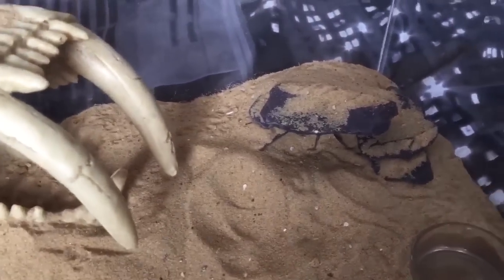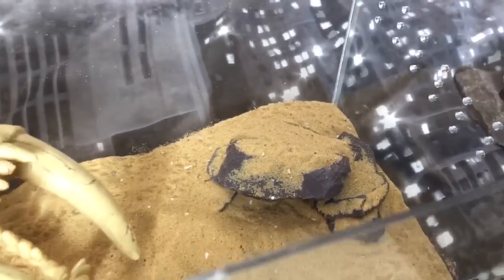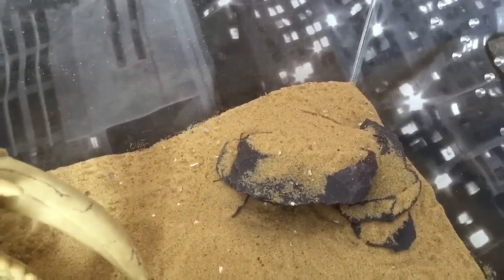It gives that little rock and desert look. I'll probably do a few more for my other scorpions. Just a little idea and something different for my channel — thanks for watching everyone.